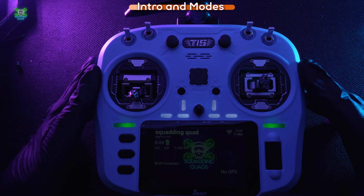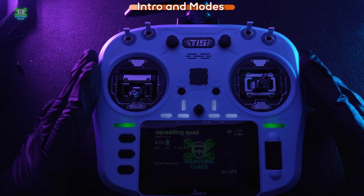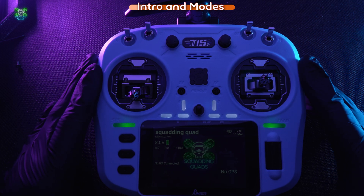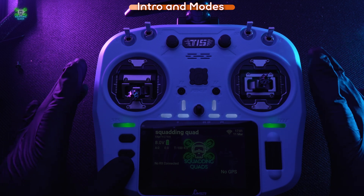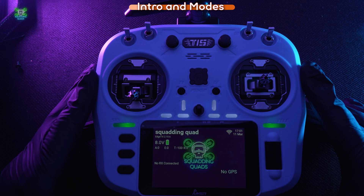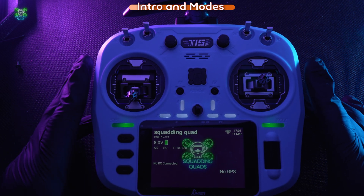I would recommend these widgets if you have a controller with a color touch screen. As far as I'm aware, if you're running EdgeTX and you've got a color touch screen, these widgets should work — I don't think it's just for the Jumper, I believe it'll work on the RadioMasters as well, like the TX16. I've also got a Halo radio coming.